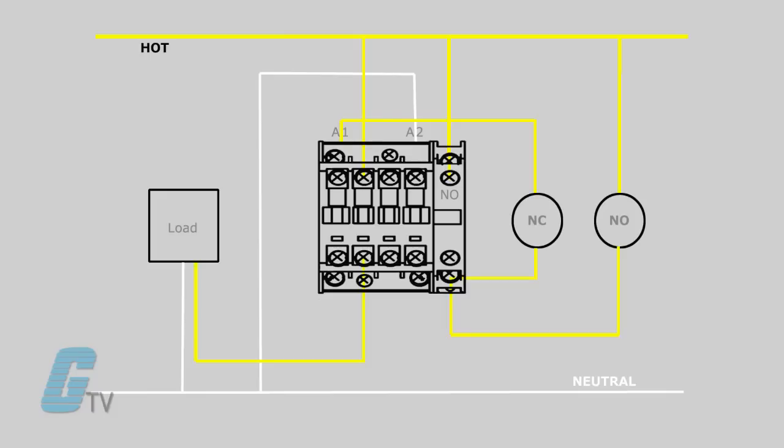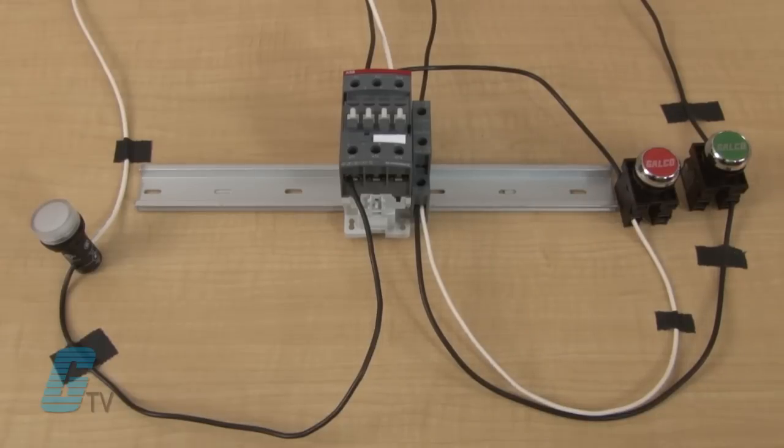The auxiliary contact will also close. Since the auxiliary contact is wired up to the power source and the normally closed contact, the power will continue on even when the start button is removed, thus latching the circuit. I will now apply power and press the start button.